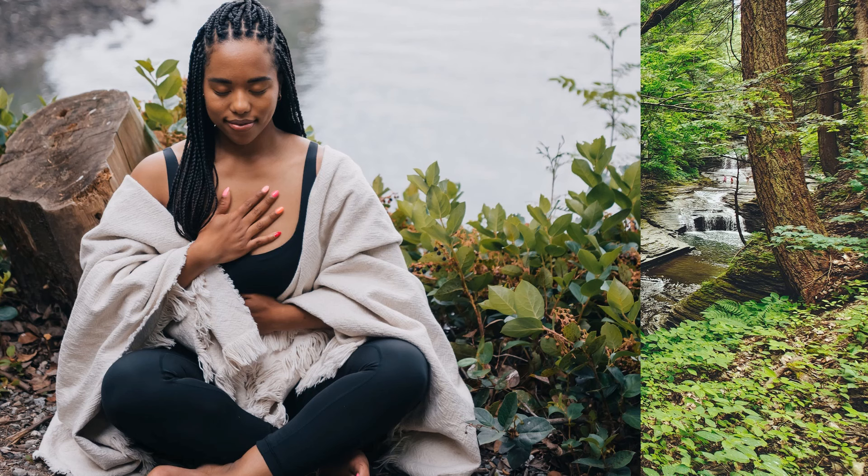Each breath you take is an opportunity to nurture your mind, body, and soul. Allow yourself to surrender to the present moment and fully embrace the soothing qualities of this meditation.